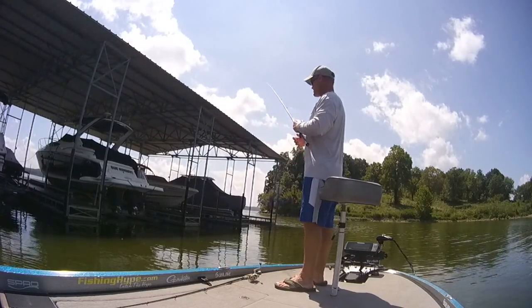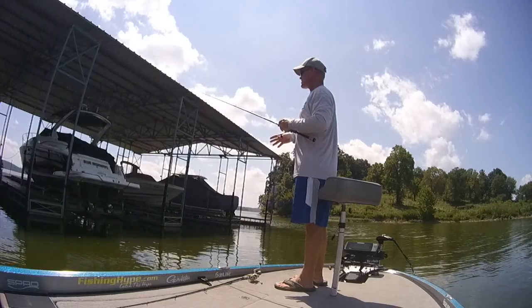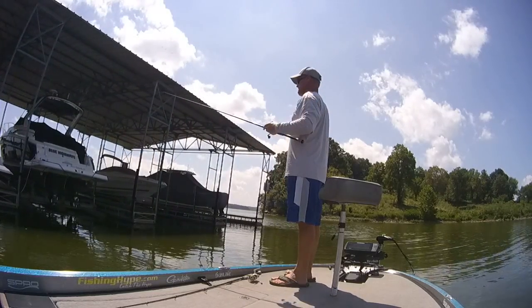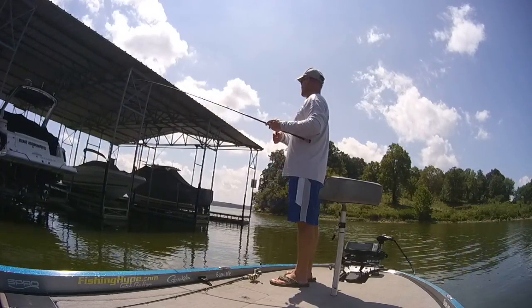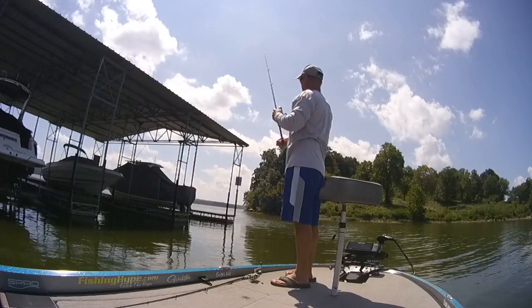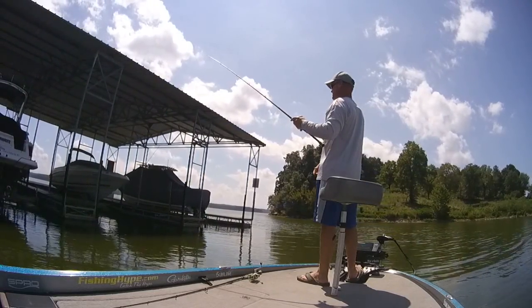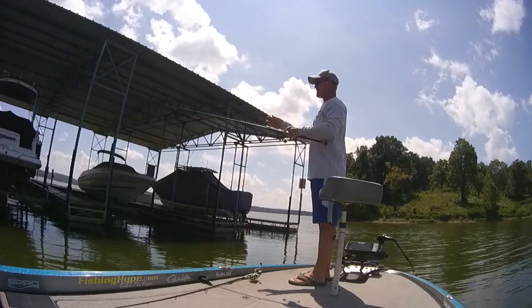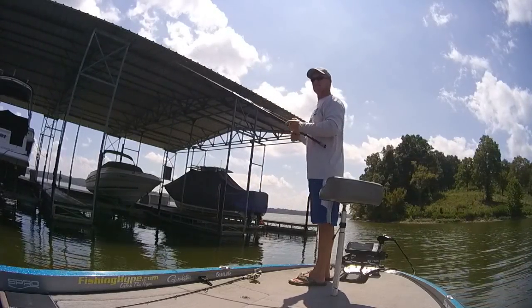I don't try to get a super long rod when I'm doing this. I want something in a 7' to 7'3", somewhere in there — medium heavy, fast, extra fast action. I like having that tip on it if I've got to skip something up underneath there. A lot of times when I've got my jig on there, rattling it off that little bar, I can actually hear it — that metal bar — when you can't hit the side of it.